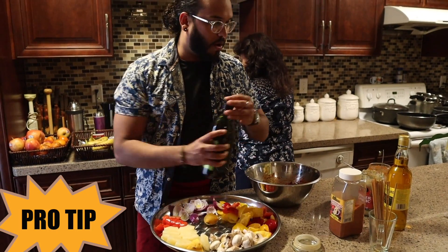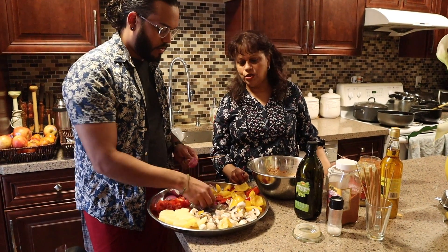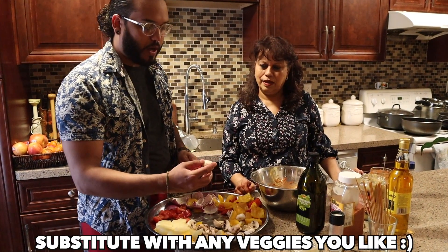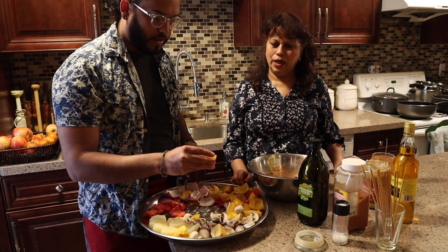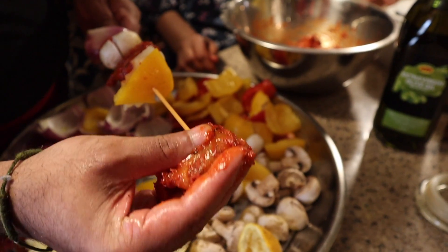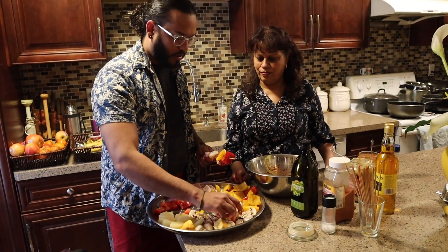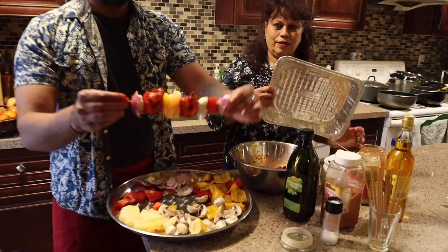I forgot to season the veggies, so I'm adding some olive oil, salt and pepper to taste so they don't burn. Now we're going to skewer these! This first skewer is for mamalu — mom, what veggies do you want? All of it: onions, tomatoes, mushrooms, everything, pineapple! The best part about using shrimp is that it's super easy and fast to cook. We're putting two shrimp per skewer, adding some extra pineapple and pepper. Look at the color of these things — absolutely delicious! These are great to bring to a barbecue party.